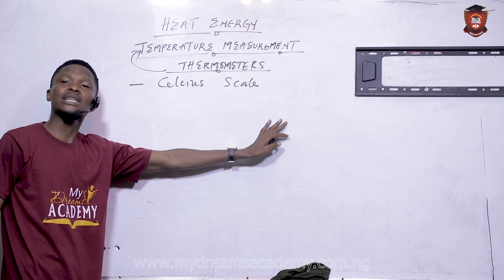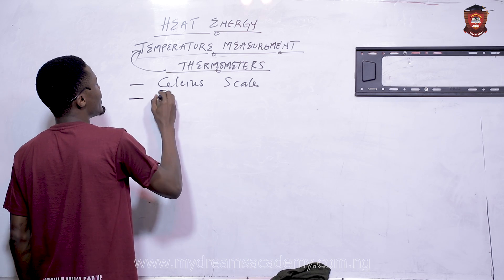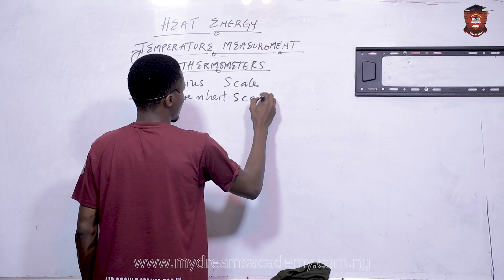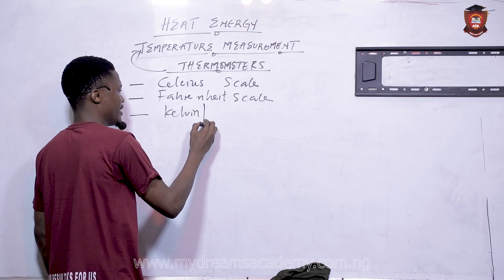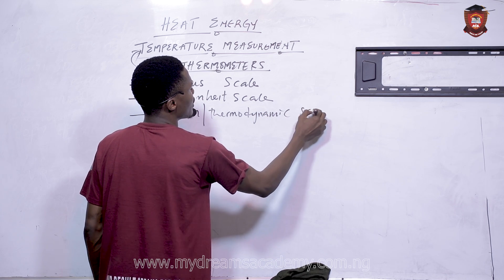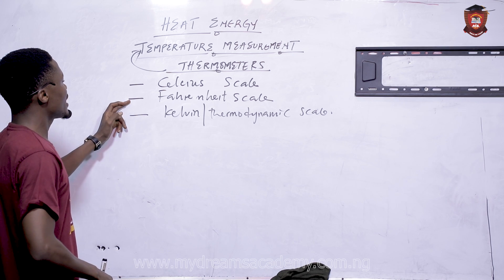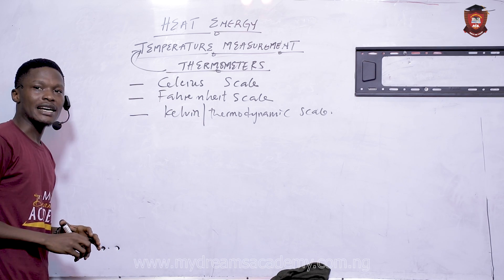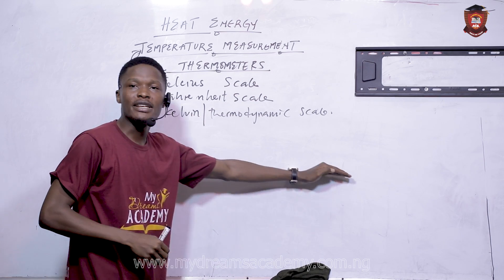What we are discussing now is the calibration of thermometers. Thermometers can be calibrated in the Celsius scale, they can be calibrated in the Fahrenheit scale, and they can also be calibrated in the Kelvin scale — also called the thermodynamic scale. These are the three scales on which you can calibrate your thermometers.